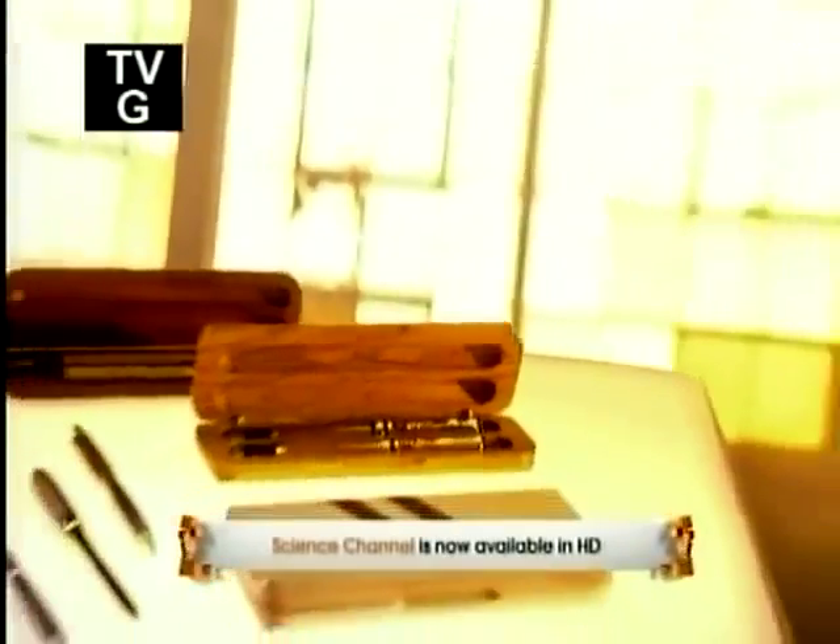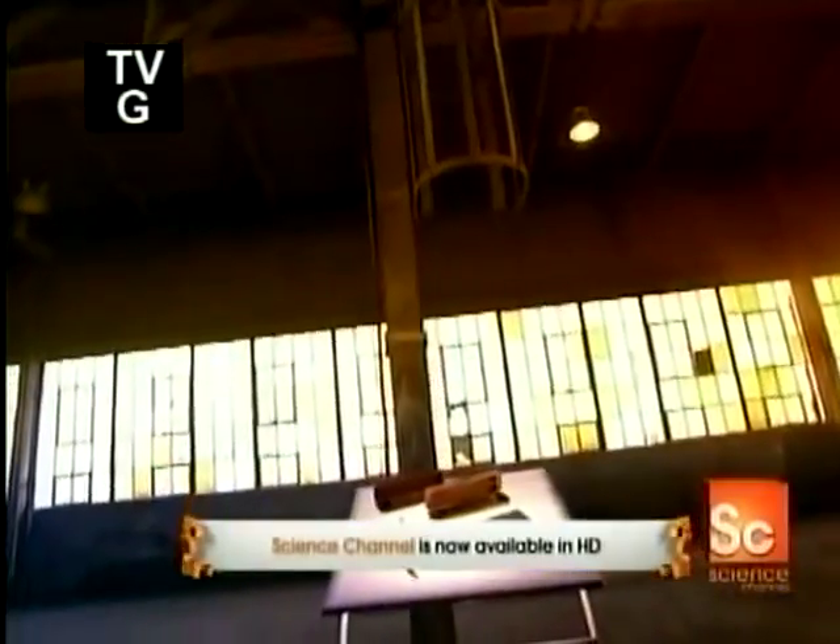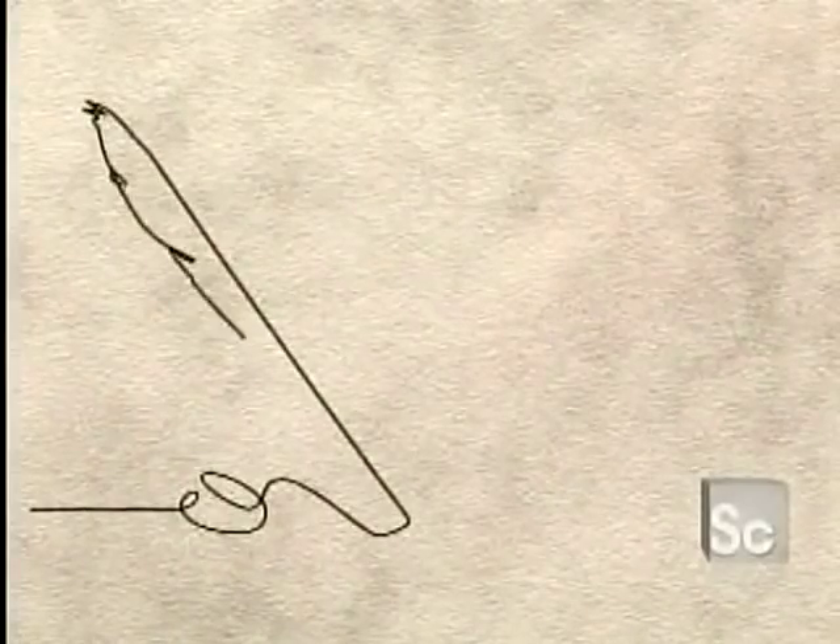A pen set is a classic gift for any occasion, be it a birthday, graduation, or promotion. We're not talking pens of the inexpensive ballpoint variety, but rather those Cadillac models in sleek metal or sumptuous wood.